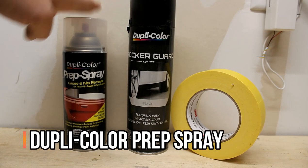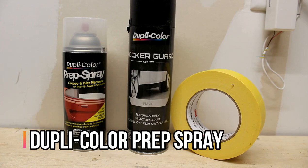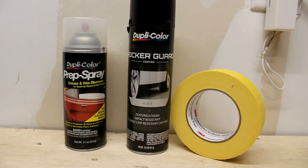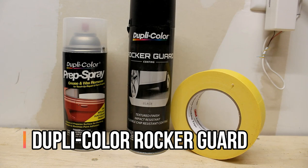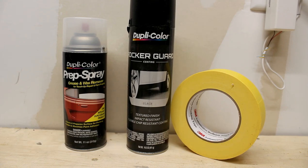This is a Dupli-Color prep spray. This will basically remove any kind of grease, oil, or things like that on the rocker panel prior to spraying it. You spray that on and then wipe it off to make sure the area you're going to paint is super clean. The next product is this Dupli-Color rocker guard — exactly what you're expecting. It's a textured, impact-resistant, flexible product that is meant to protect your rocker panels.